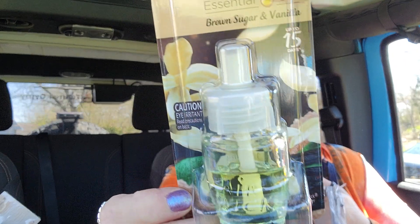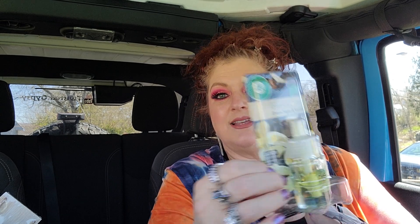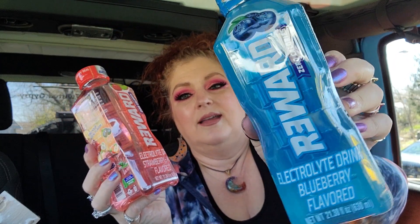I got another one of these — the brown sugar vanilla Glade plug-ins. It's a new scent they had and I always like to try all the new stuff. It's only a 15-day supply but for a dollar 25 that's not bad. I also got a couple of these waters — zero calories electrolyte drinks called Reward. This one is strawberry kiwi flavored and there's a blueberry one too. After this video we're going to go walking and I'll probably give the blueberry one to Jack and her dad.